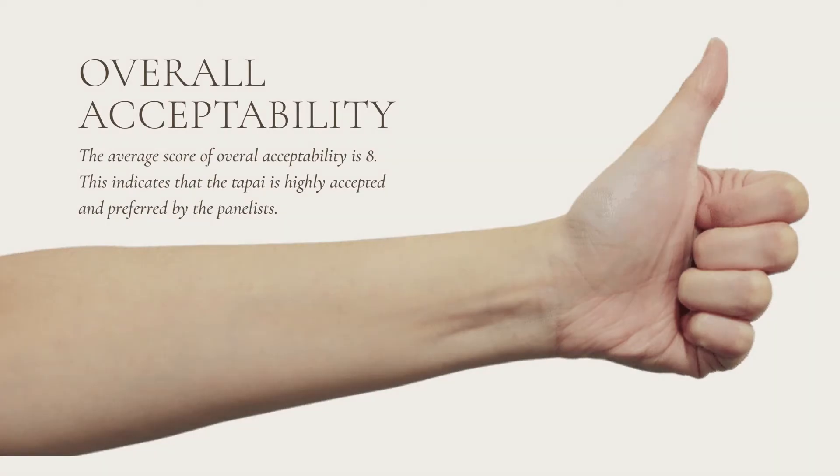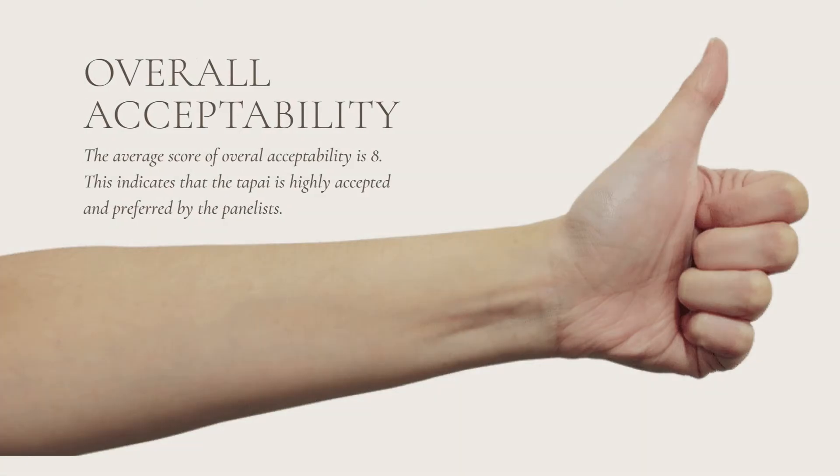The average score of overall acceptability is 8, indicating that the tapai is highly accepted and preferred by the panellists.